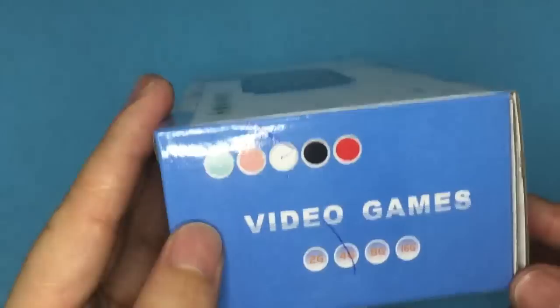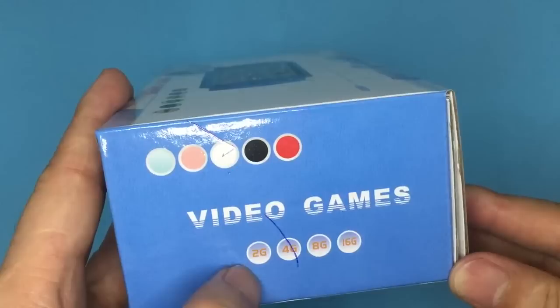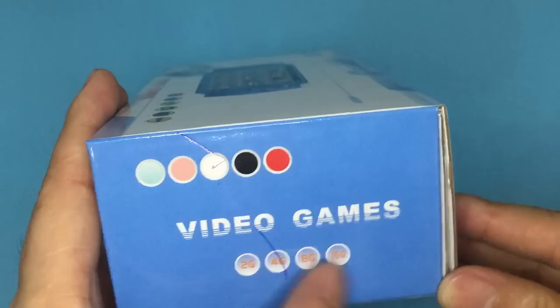It comes with blue, pink, white, black, and red — five colors. You can also select different memory sizes: 2GB, 4GB, 8GB, and 16GB.